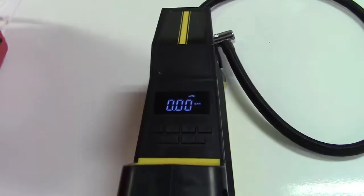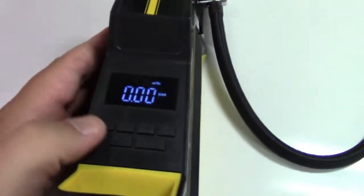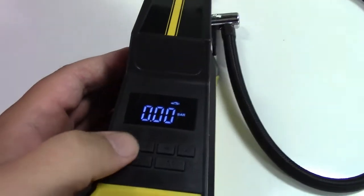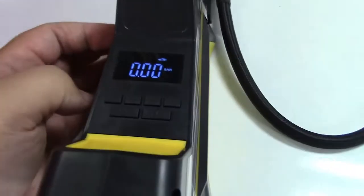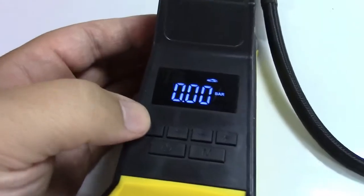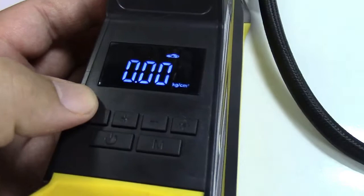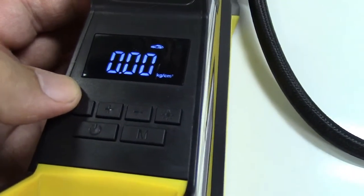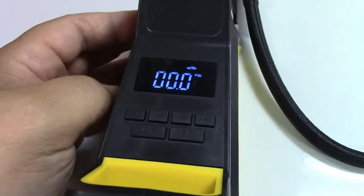I've powered this up temporarily so you can see the display. The way it works is you press the S button to change the units — you have bar, kilopascals, centimeters of mercury, and PSI. I'm going to leave it on PSI because that's what we use here in the States.